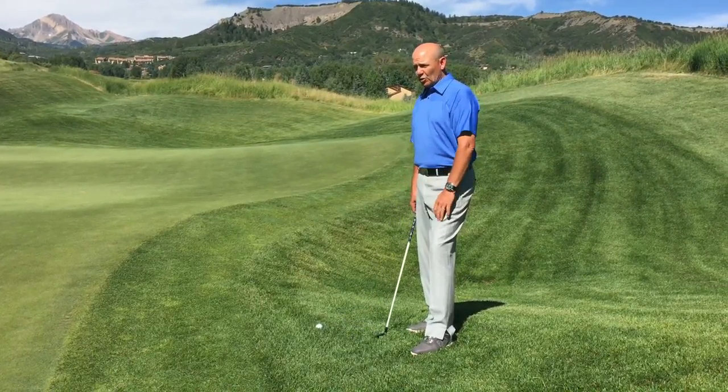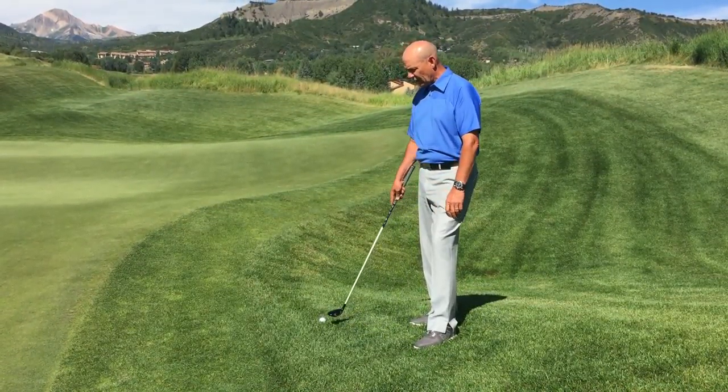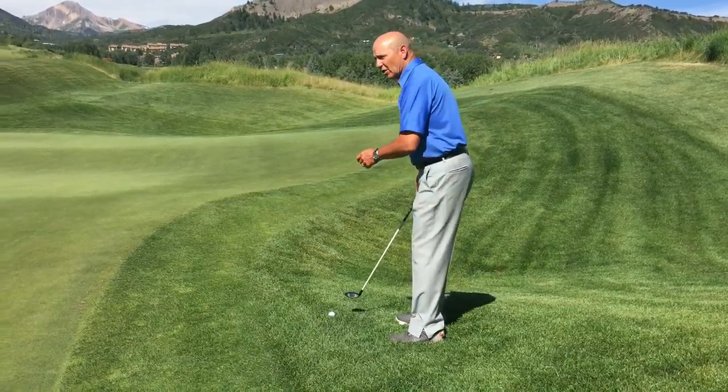I like to do this shot because it's pretty simple. You just make a little putting motion with your hybrid — it has enough loft to get the ball out of the tall grass and get it rolling.